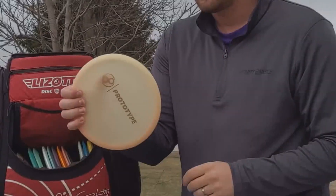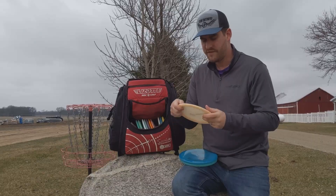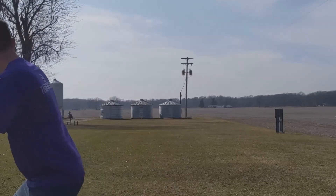I've got the Glow Chariot, max weight, very straight. I really like this disc a lot for some great shots.